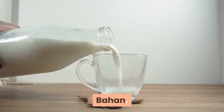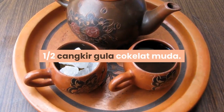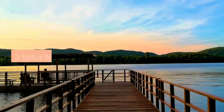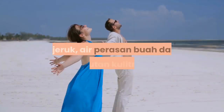Bahan: 1 cangkir mentega tawar, 1/2 cangkir gula cokelat muda, 1/2 cangkir gula cokelat gelap, 3 telur besar, 3 sendok makan brendi dengan tambahan untuk memoles kue, 1 jeruk.